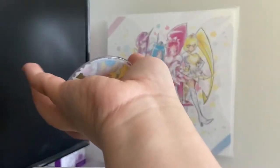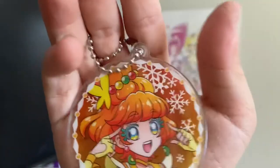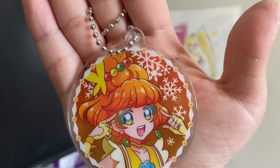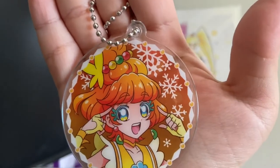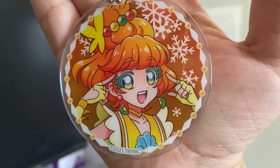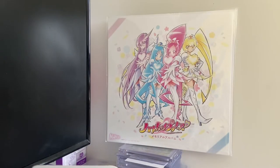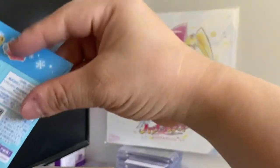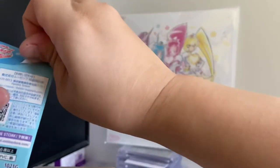So the keychains and the bookmark have a different art style, and the badge and the acrylic charms have a different art style too. I wonder if they're backwards, because it's starting with La Mer, Cure Flamingo, and then Cure Papaya — should the next be Coral? I'll find out.